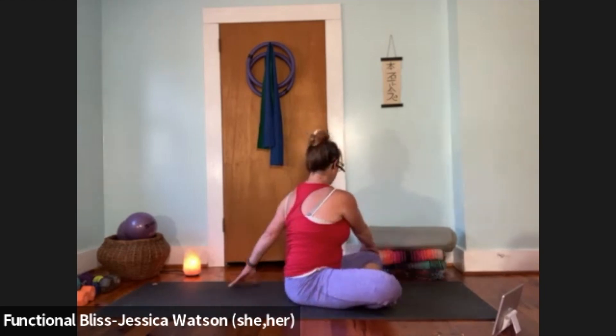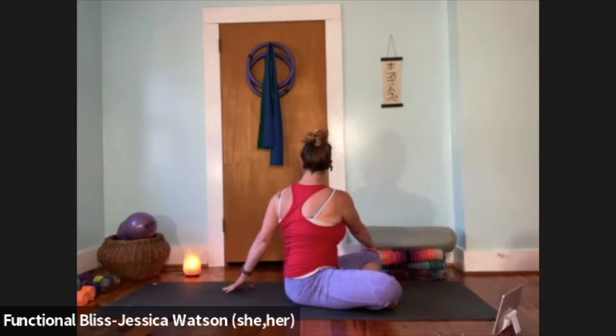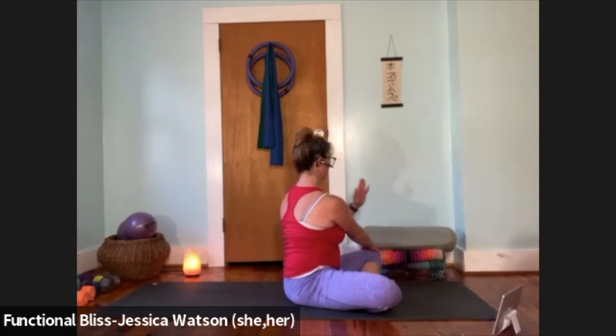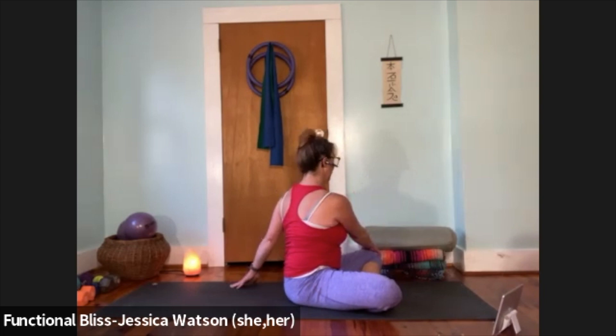Bring your head to neutral, release, and take your twist over to the other side — right hand finds the left knee, left hand comes behind you. Then keeping that twist to the left but softening it up a little bit — heart pointing towards the knee — come back to that nod of the head, just three nods up and down.